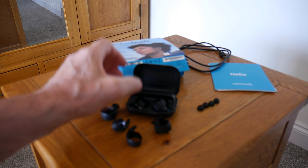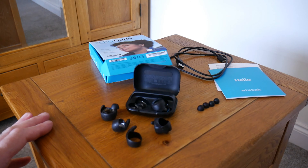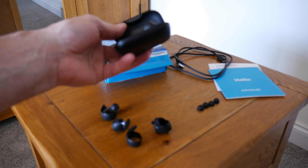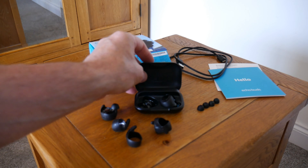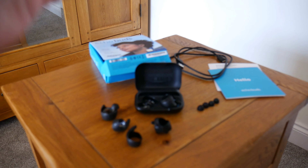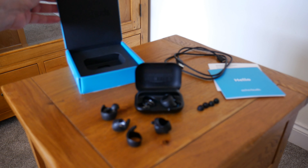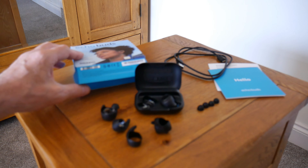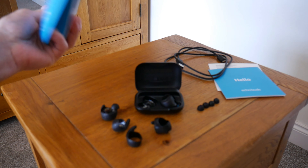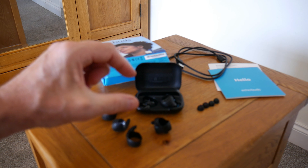It comes with a charging cable — it is micro USB and not USB-C or wireless charging. I don't know why it wouldn't cost a lot more to put that on the case, but there we are. All I'm really focusing on is the sound. I don't care what it looks like, it's not a fashion statement for me. I don't care what the box looks like — a lot of people say the box is really nice, but who cares? You're never going to see it again. It's how they sound.